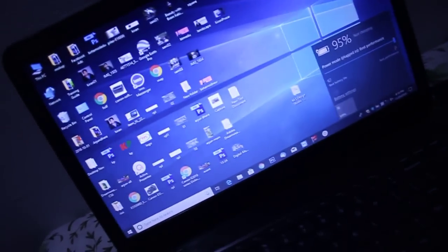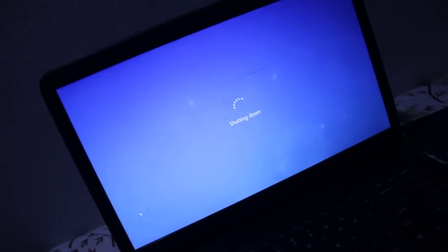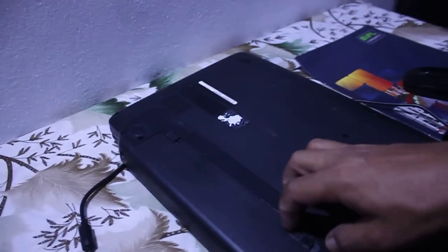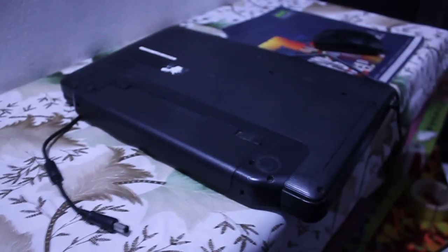Just turn off your laptop. Turning off the laptop and remove the charger. I'm waiting for the complete turnoff. Yes, the laptop has been turned off. Now remove your battery.